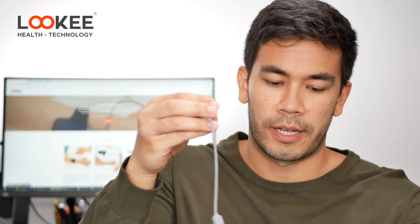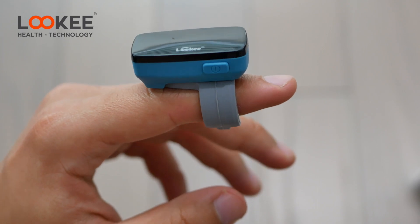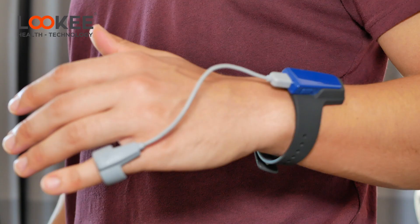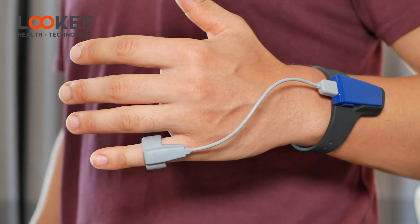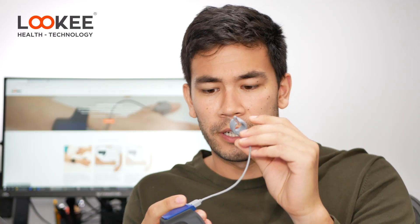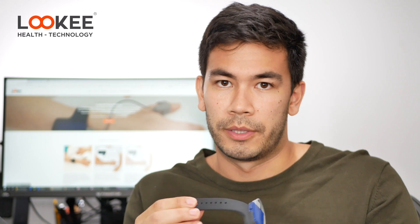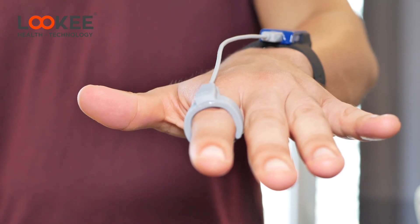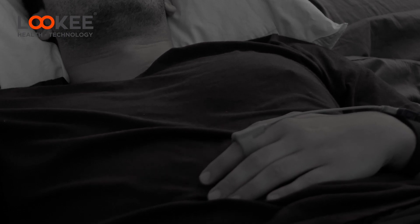This is the wrist strap version; there's also a ring version — it really depends on your preference. I find both very comfortable. The wrist strap distributes weight well, and when it's on your finger it's very light. The rubber is very comfortable, so I barely notice it at all when I'm falling asleep.